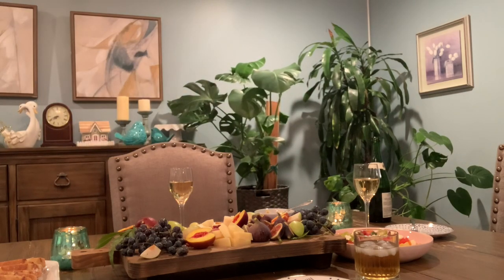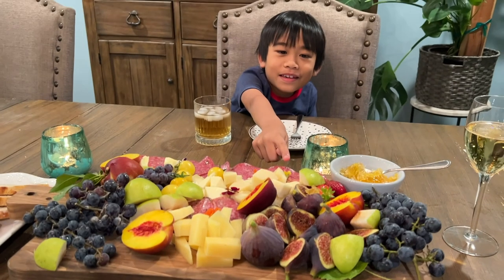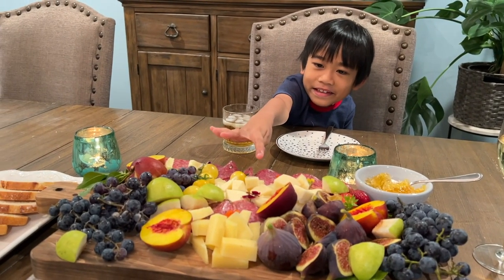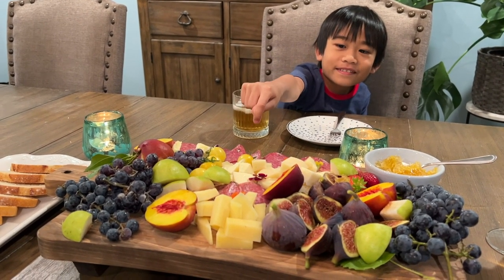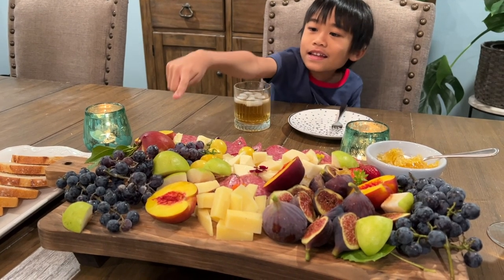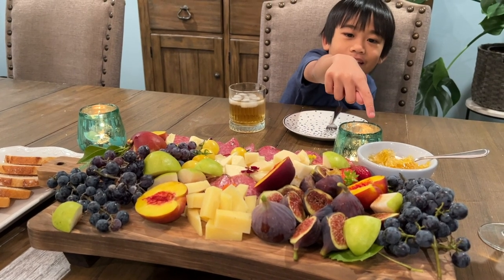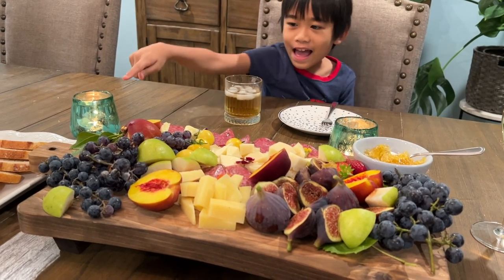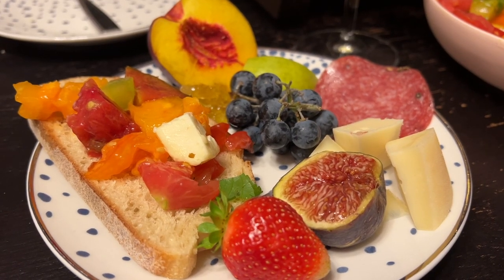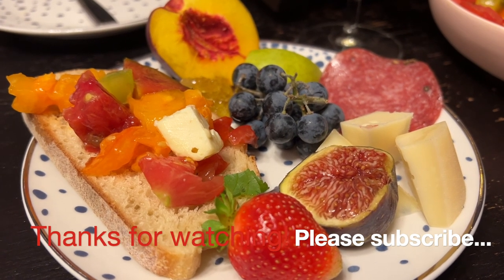Josh, come here and present our dinner! So here we have salami, some cheese — you remember where we got the cheese? Yes, from Napa. And here's the tomatoes, the nectarine, the grapes, some honey, and figs. Also bread. We transported the charcuterie board to our living room — here's my plate, look at how colorful with lots of fruits from the garden. I'll see you next time!